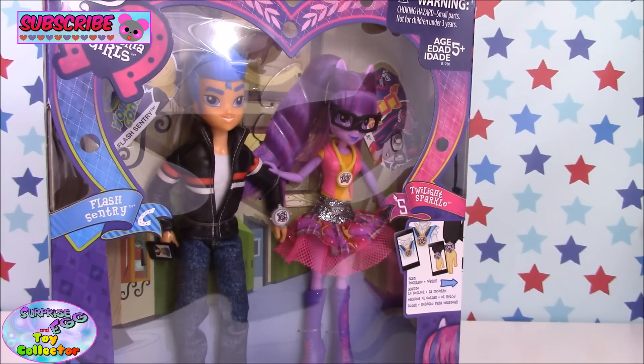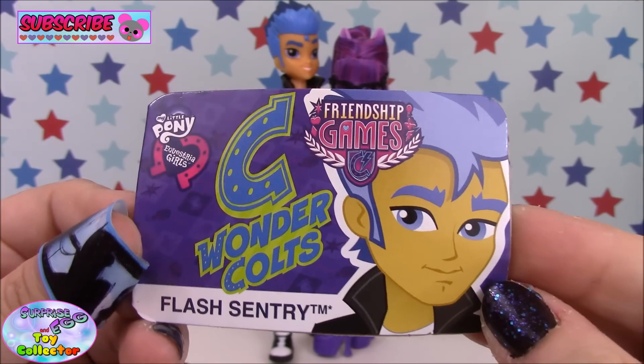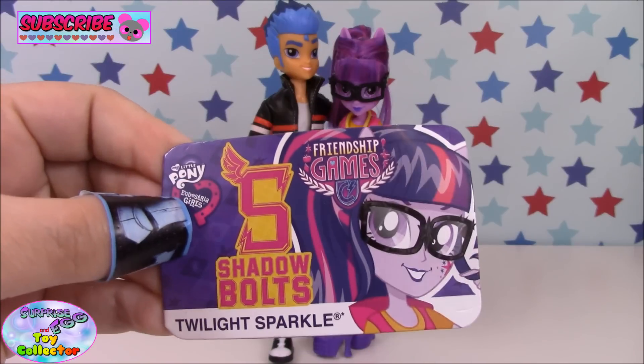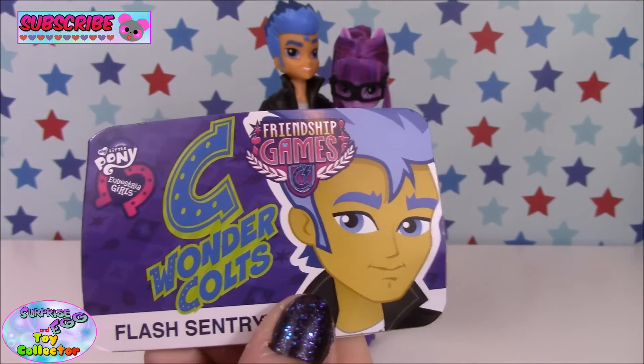Let's go ahead and get them opened up and take a closer look. Twilight and Flash come with their profile cards, and on the back of the cards there's information about the app again. As you can see, Twilight Sparkle has the Shadowbolts logo and Flash has the Wonder Colts.